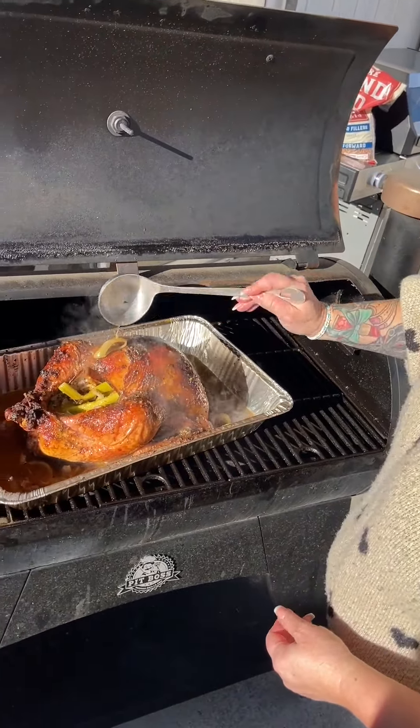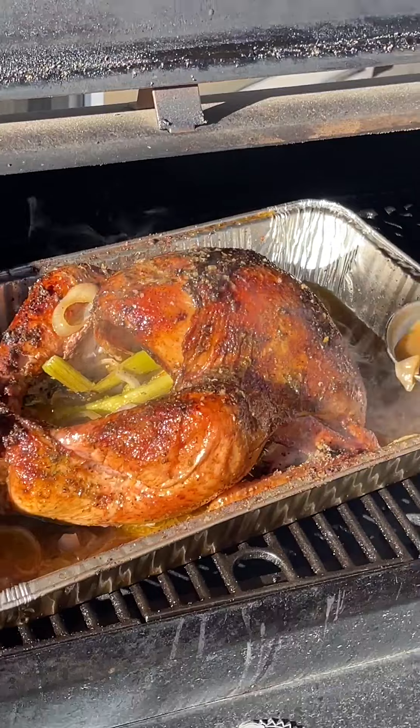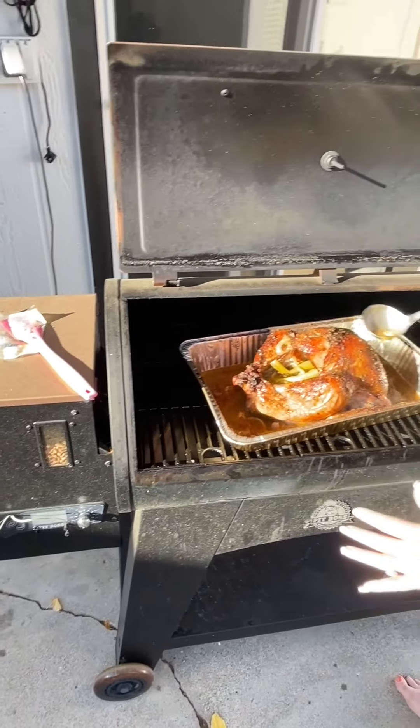Don't burn yourself, babe. Is this going to be the best turkey ever? I think it's going to be the best turkey ever — four hours over knotty wood pellets. And now we're shutting it off and just letting it rest.